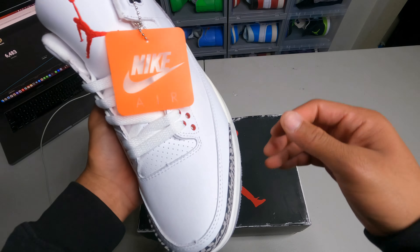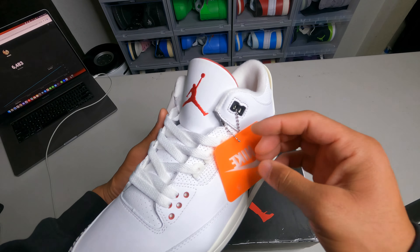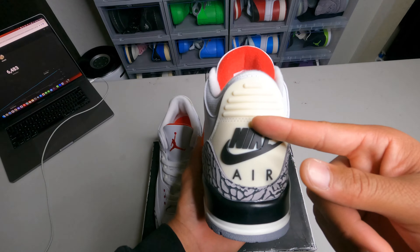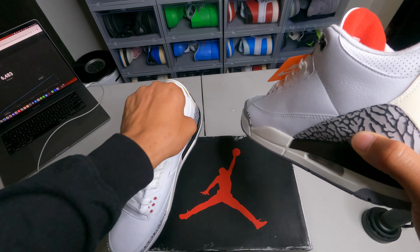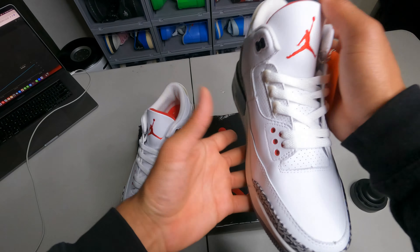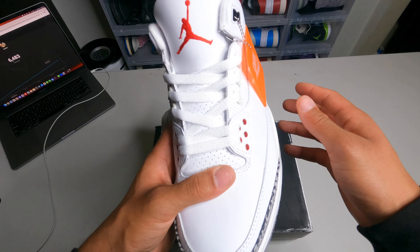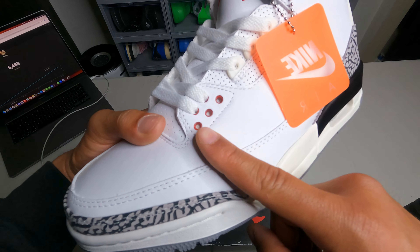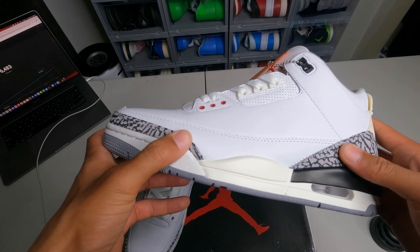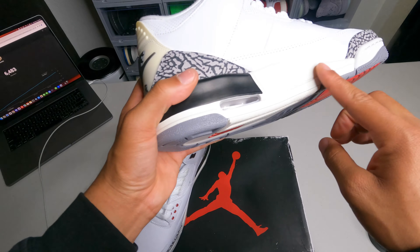They do have the little Nike tag on the side, not a Jordan tag like you see on other shoes, because this is like a Nike shoe — it has that Nike tag in the back instead of a Jordan logo, which I really like. Then there's a Nike sign in the insole, and this big red Jordan sign with him doing the infamous dunk. White laces, red eyelets, and this nice elephant print that feels really really good. The seller did a good job.